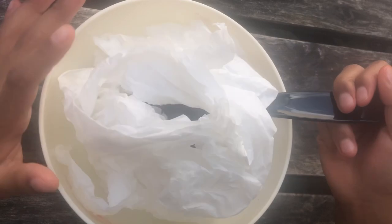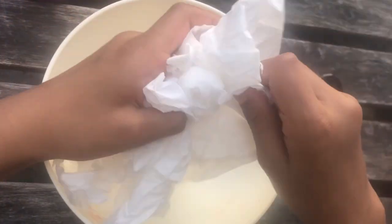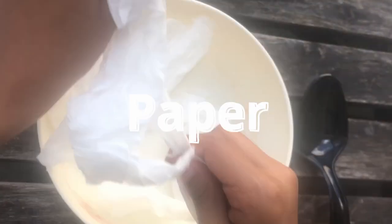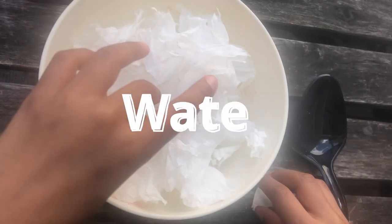The first thing you have to do is you basically need some toilet paper and you're just gonna be ripping them up a lot. So you're just gonna take some and then just rip.